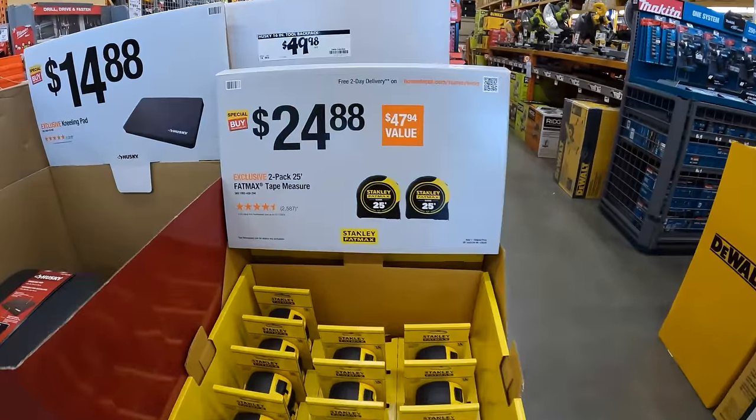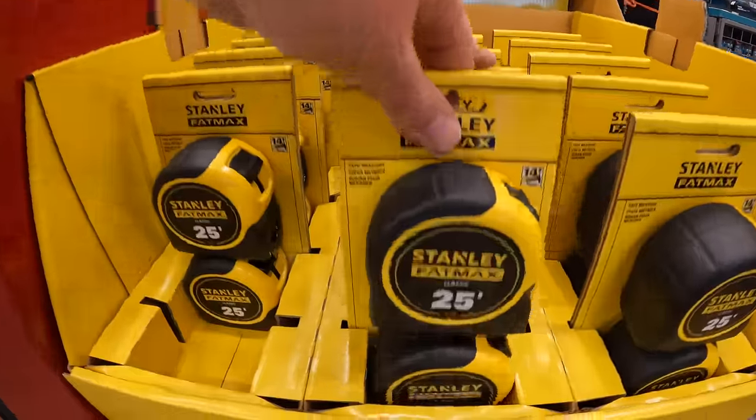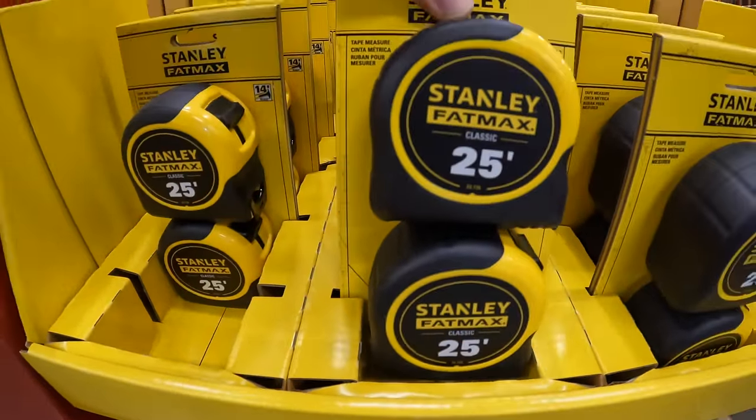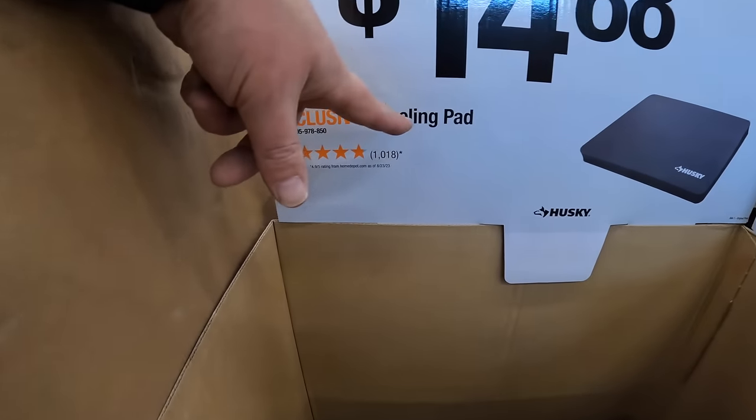$24.88 for a two-pack of the 25-foot FatMax tape measure. And $14.88 for a kneeling pad.